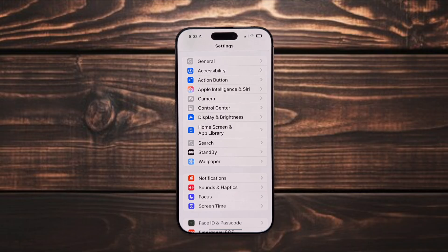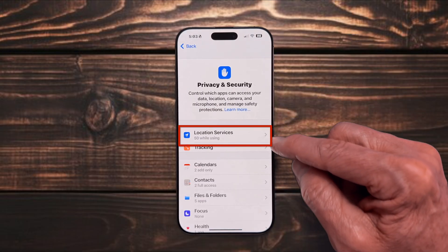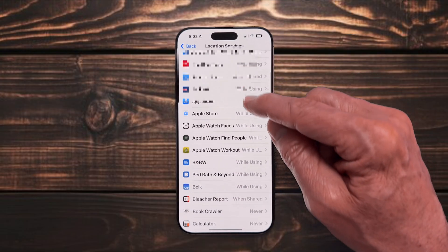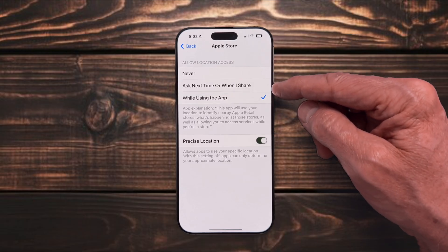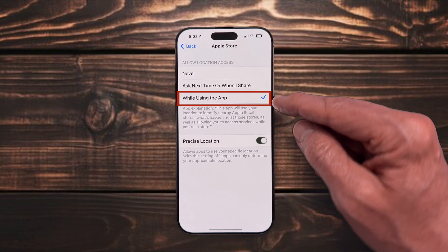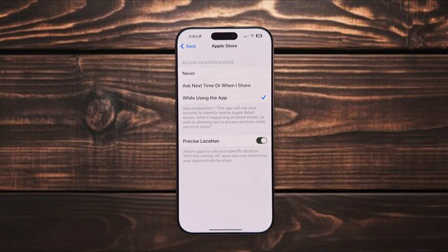Another overlooked area is Location Services — this one can really drain your battery if it's not set up correctly. To find Location Services, head into Settings, scroll down to Privacy and Security, then click Location Services. There are typically three setting choices for each app: Never, Ask Next Time or When I Share, and While Using the App. My recommended rule of thumb is to select While Using the App for the majority of apps. However, there are a number of apps that don't need my location at all, so I select Never for those.